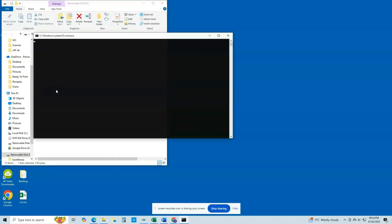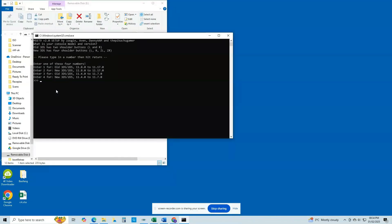Now power off your console, remove the SD card, and insert it back into your computer. From the root of your SD card, double-click the MSET9-Windows.bat file, type in the same number that corresponds to your console and firmware version, and press Enter. You should now see the screen again, but this time the MSET9 state will show as 'Ready' in green. If it shows 'Not Ready', type 2, press Enter, and follow the steps displayed on screen.